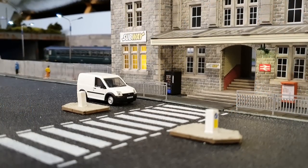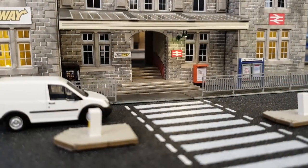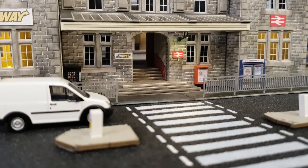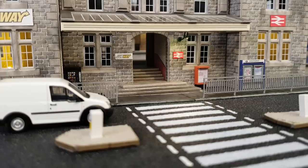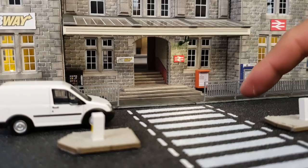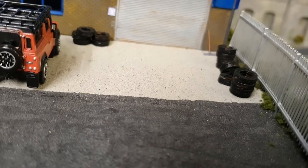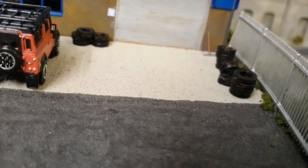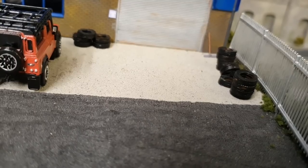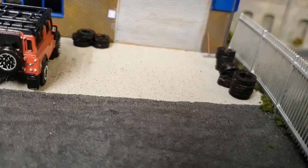Once the Belisha beacons are in place, the zebra crossing will be alright. I'll put some double yellow lines over this side. The other thing I've added is these tyres outside QuickFit - they're from Scale Motor Scenery. Just stick them together and paint them black. I've got to touch these up a little bit, but they go quite well outside QuickFit.